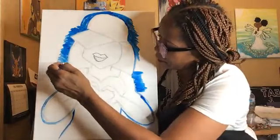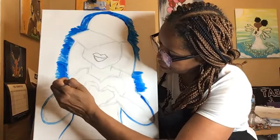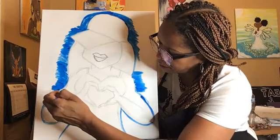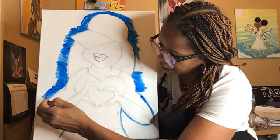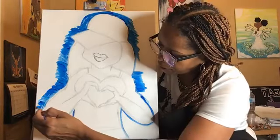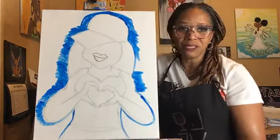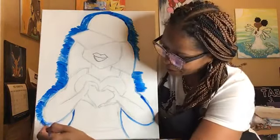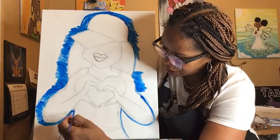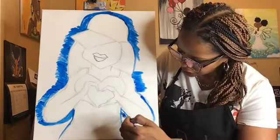This painting came about because Allegiant Stadium just opened in Las Vegas. Raiders is our team in Vegas — it's the first time we've got a professional football team. I'm not really a football girl. My husband loves the Cowboys so I'm just quiet when the games come on. But I do want to visit the stadium. That's what inspired this.